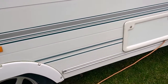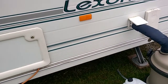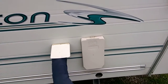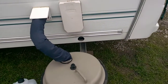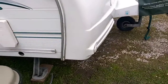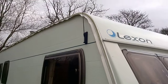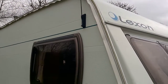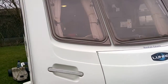Moving along, that's the battery compartment, then we've got the aqua roll and the trimmer for when the heater's on gas. Around to the front of the van, there's a little aerial built in for the radio, and there's an aerial on the roof for the TV as well.